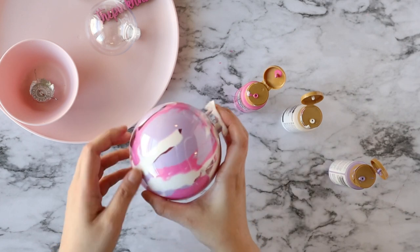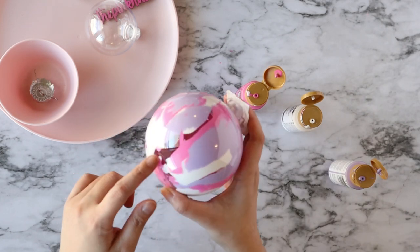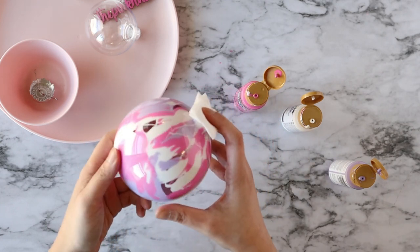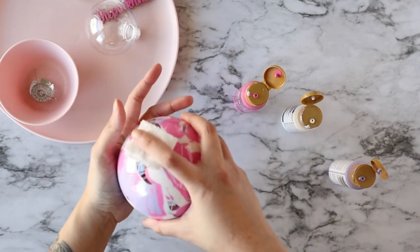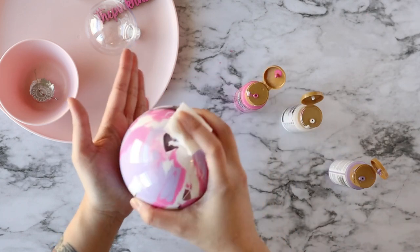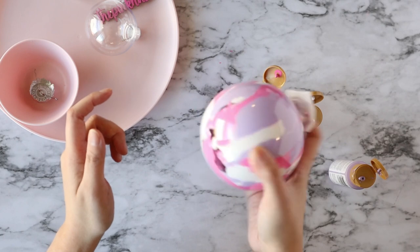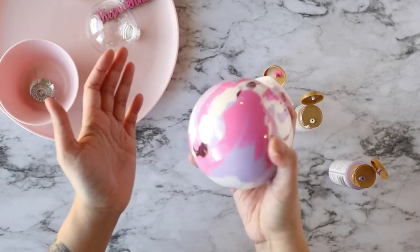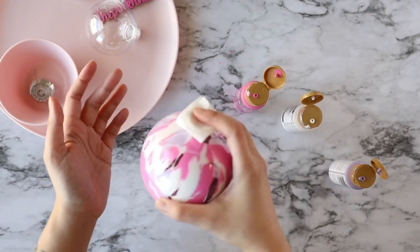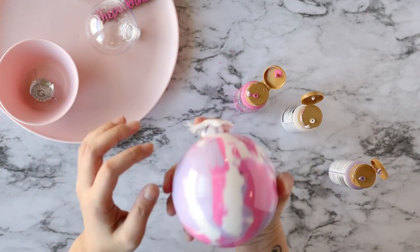By now you should have the majority of your ball ornament covered with paint inside, but you're going to see a lot of gaps. Since there's already enough paint in there, just tap it on the areas and keep shaking it, and eventually that will start to cover the gaps. As you're tapping and shaking your ball ornament around, make sure you're keeping that paper towel at the opening — you don't want paint flying out everywhere.